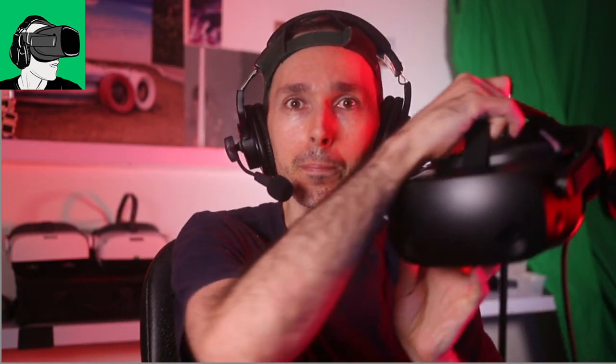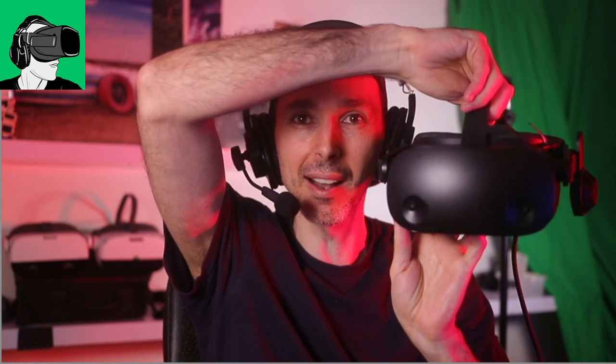Before we get into it, make sure you enable the bell after you subscribe, because we're going to be doing an awesome giveaway with a brand new HP Reverb G2. HP are sponsoring us and will send this to one lucky winner to celebrate 10,000 subscribers on our YouTube channel. We're also giving away a brand new pair of Cyber Shoes, game keys, and a whole bunch more.